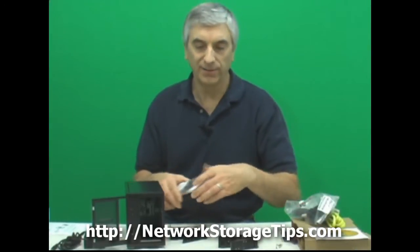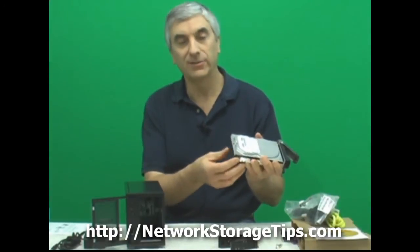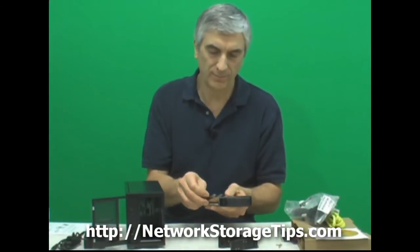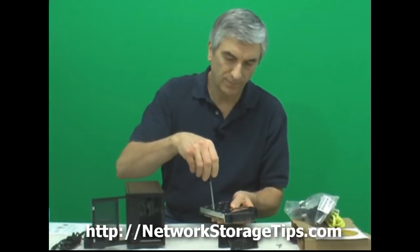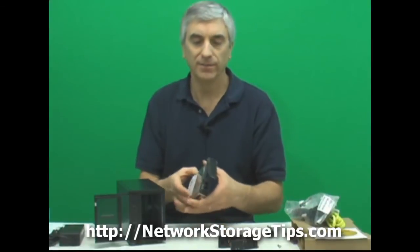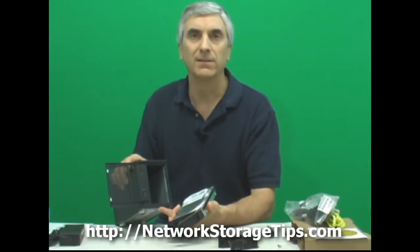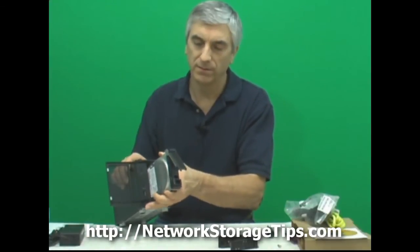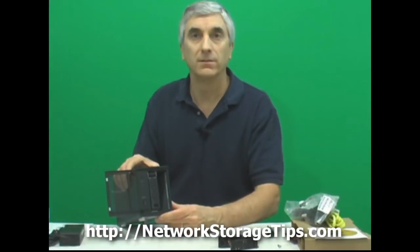Here we have a couple of serial ATA drives. Just put them in the hard drive tray with the connections on the back. There are some screws included with the NAS. Once you have the drive in the caddy, you can simply slide it in. The bay next to the control panel is drive 1 and the other bay is drive 2. Slide it in — with the handle like this it'll kind of catch, and as you push it down it'll lock in place.